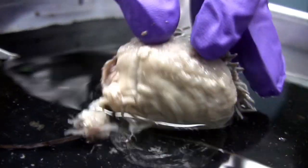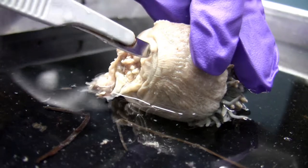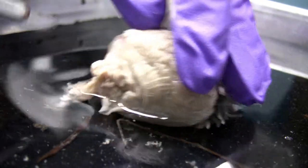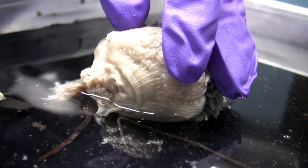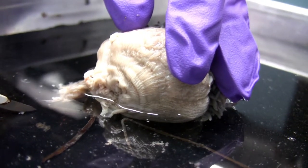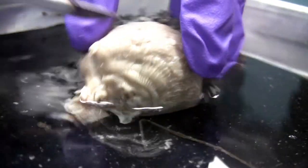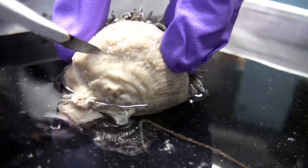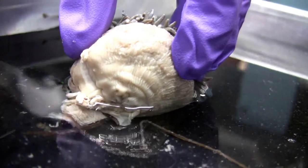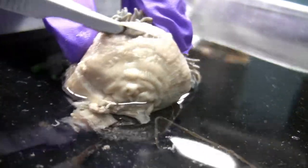Okay, she's right at the bottom? It says here... So that's supposed to: section specimens horizontally at several places between oral and fetal discs and observe mesenterial arrangements. And the positions of the well-defined tissues such as retractor, musculature, and the gonads. So I guess just slice this thing in half. Okay, here goes nothing.